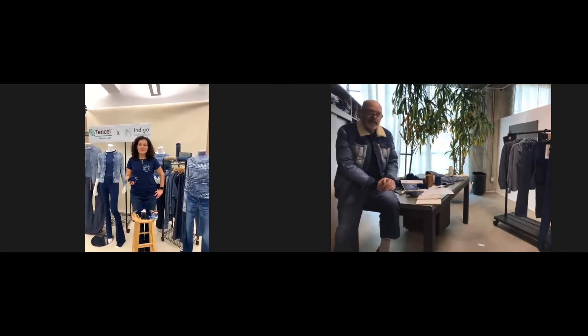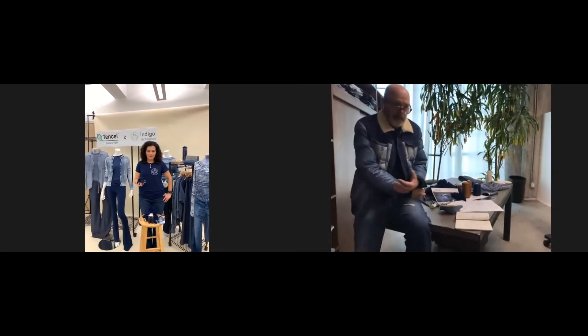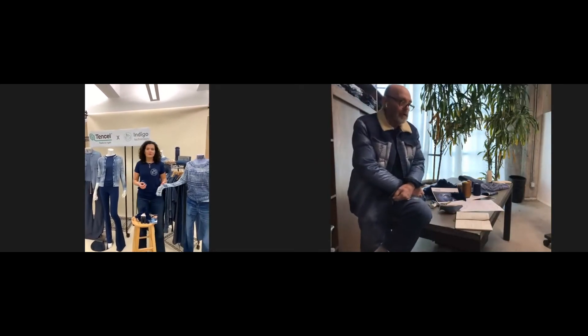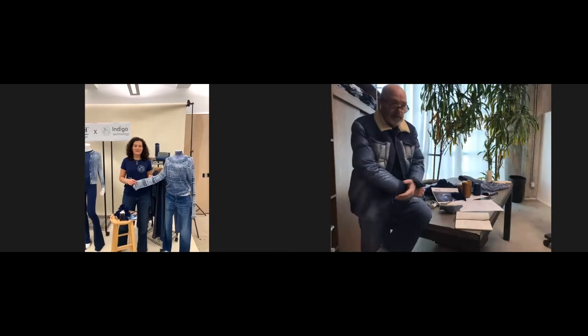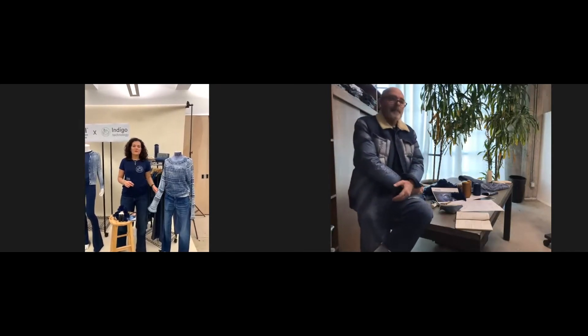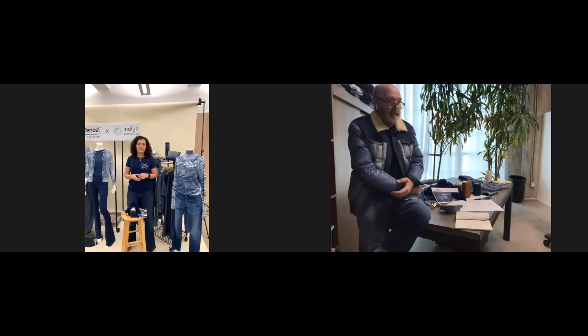Why did we decide to make Seed of Joy? Seed of Joy is a name we gave to an experimental collection — basically to try the real thing: to use the fiber to design the fabric and the whole process, making the washes and testing from the practical point of view whether we've been able to create something that is really, really new. We start from zero, we start from a new fiber, and honestly, I feel this is like a revolution.